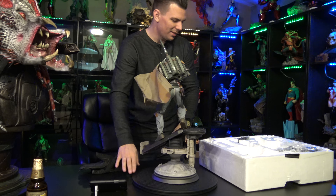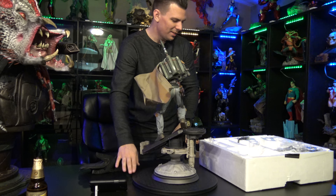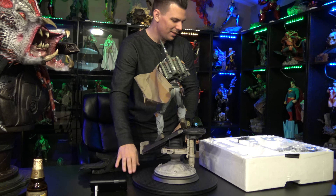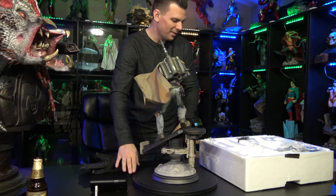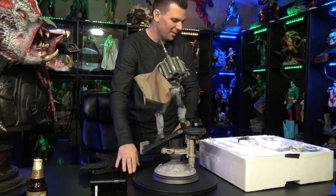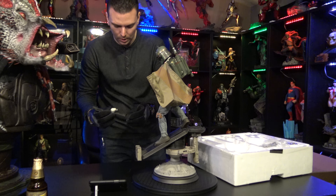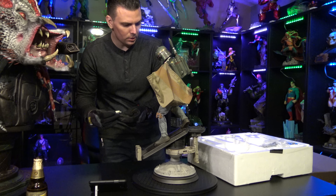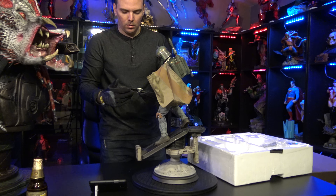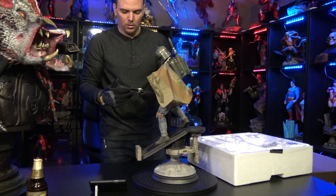This exclusive version is going to have two rifles. The exclusive rifle is this one right here — the one that comes without the strap. I'm pretty much just going to display him with the exclusive. I really like the way it looks. I do wish I had the strap and the other toolings around the buttstock, but it's really nice looking still — I definitely dig it. I love the Fett with his rifle.